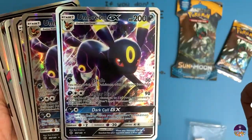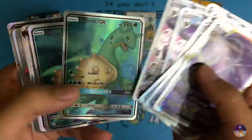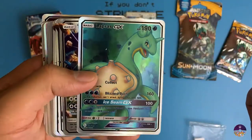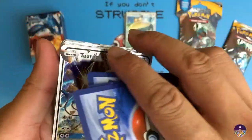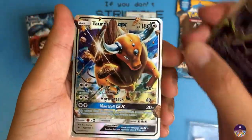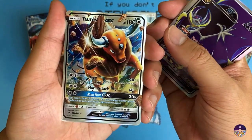Look at this Umbreon - it's very nice, shiny. Once again Lapras, it's a little bit better than the other Lapras we looked at. And this Toros - I gotta tell you, this is a very good looking fake Pokemon card. Let me show you what it looks like compared to a real Toros GX card.